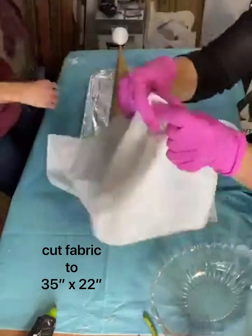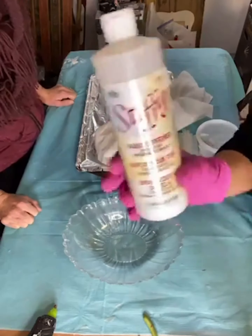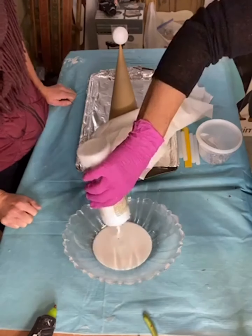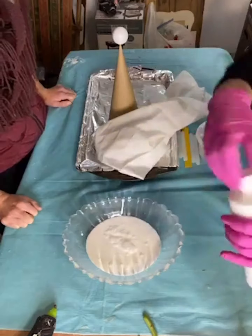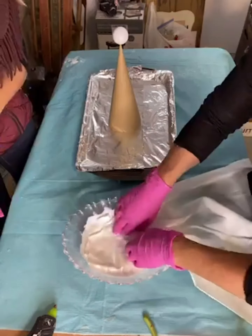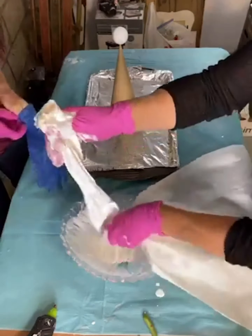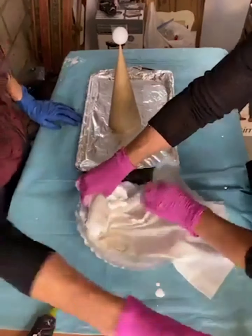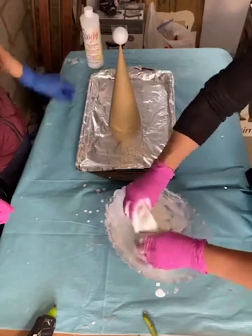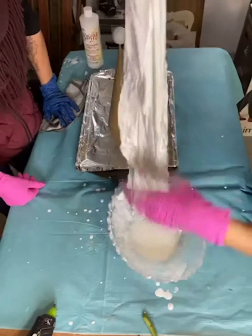Next we have this 35 by 22 inch cotton sheet. We get the fabric from Walmart, and you're going to need a bowl and some Stiffy, which is a fabric stiffener. We ordered ours off of Amazon. Dump some inside the bowl, make sure you're wearing gloves — this can get a little messy. Stick the cotton fabric inside the Stiffy fabric stiffener and make sure you get enough on the cotton sheet, really submerging it, and then wring it out.